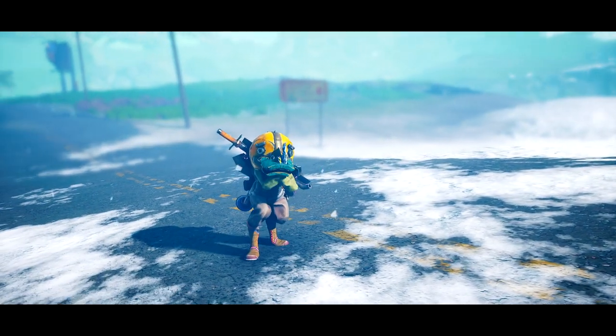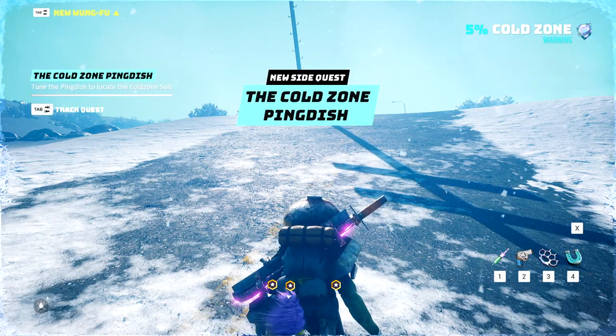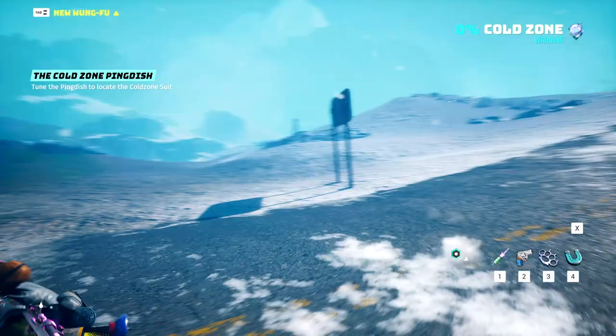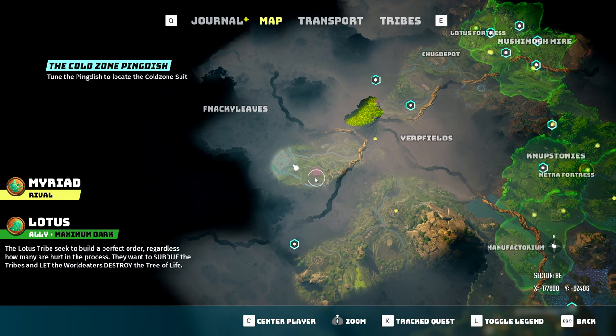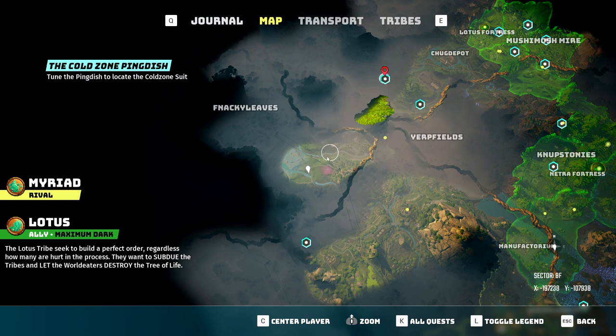Once you enter the zone and you're not in combat, your character should show side effects of being in the zone with a very quick cinematic of either not feeling well, being cold, being extra hot, etc. Once this is done, a side quest called the Cold Zone Ping Dish will appear on your screen, so make sure that you select to track it. Once tracking, you are then required to go to the marker on your map as shown right here to tune the ping dish and locate the anti-cold suit.